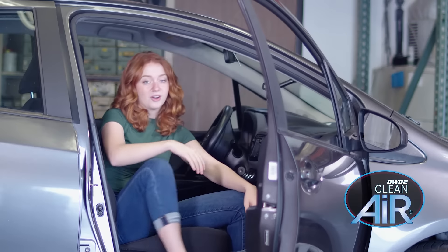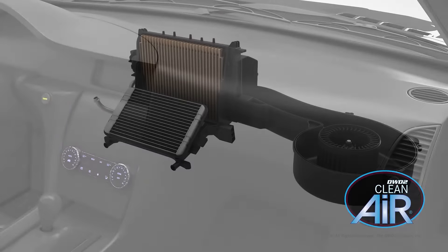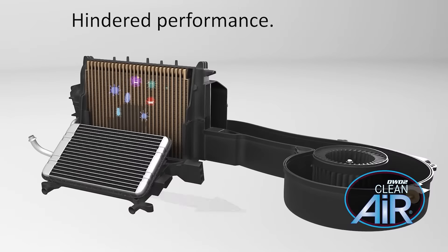As a busy college student on a budget, my car has seen better days. Lately it feels like no matter how much I vacuum it, it just doesn't smell right. I learned there's a part of my car that I've never cleaned before called the evaporator, that can build up mold and debris and cause all those bad smells along with air quality issues.